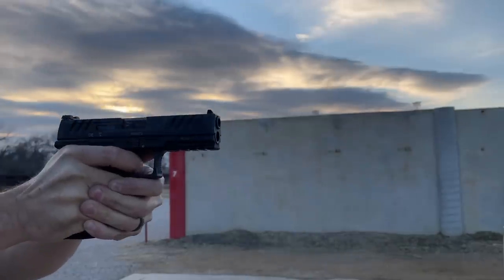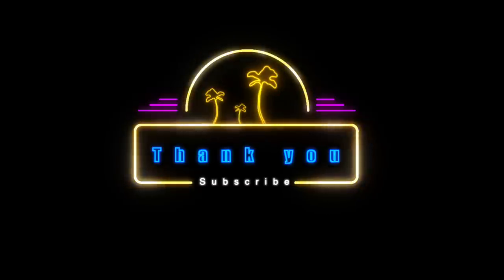All in all, I'm really positive on the PDP. I think they did an amazing job with the pistol and I've really enjoyed shooting it. I've got some comparison videos releasing featuring the PDP, so be sure and check back to the channel for those. What's your experience been with the PDP? Sound off in the comments below and we'll have a conversation. I appreciate you guys and I'll catch you on the next one.